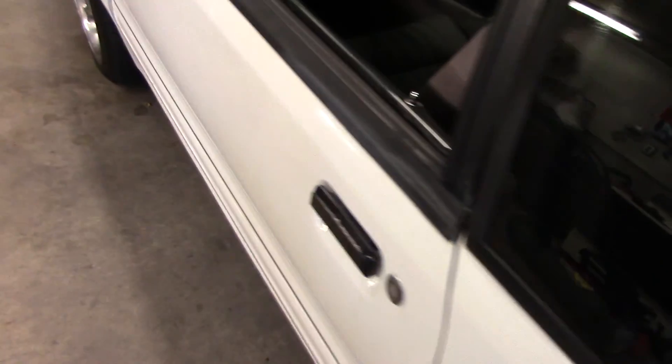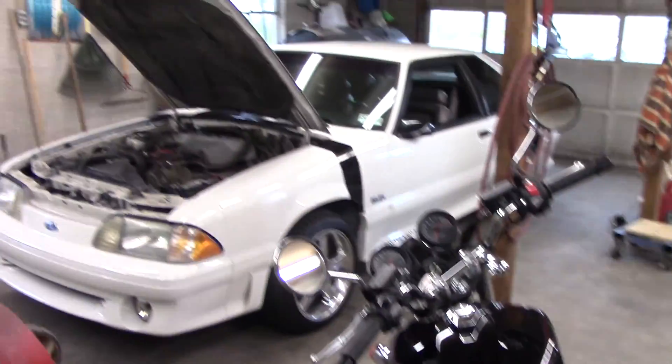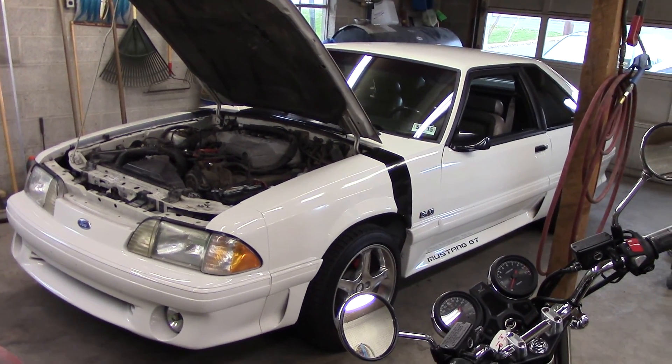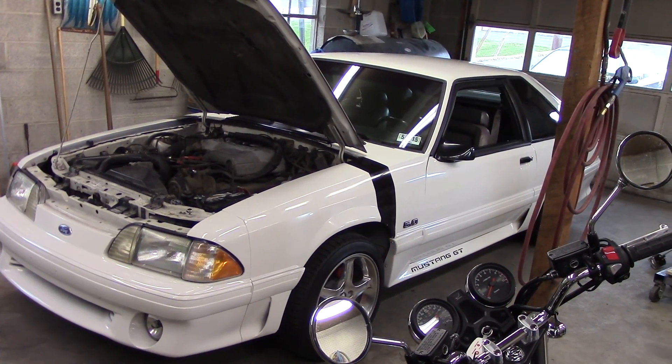I think that's about it. If there's anything else I'll just make another video. Wish I could get a better overall shot of it but there's not really much room in the garage to do so. Anyway, if you've seen Fox bodies you wouldn't be watching this video. So that's what I got — I like it.